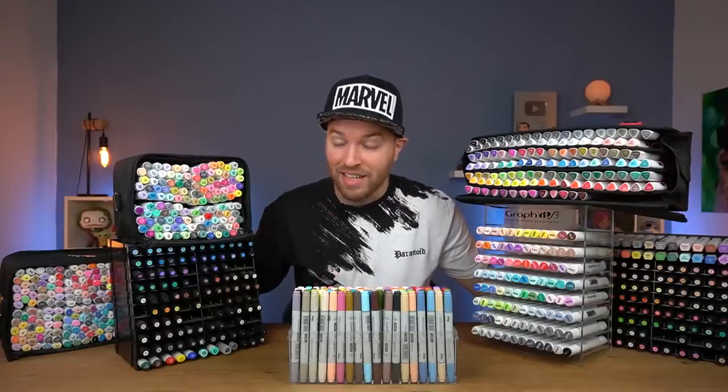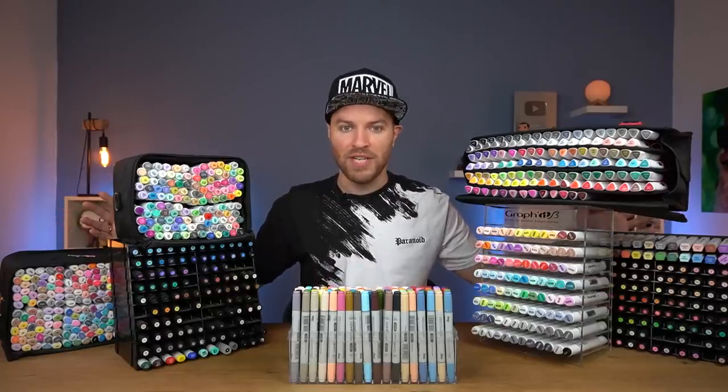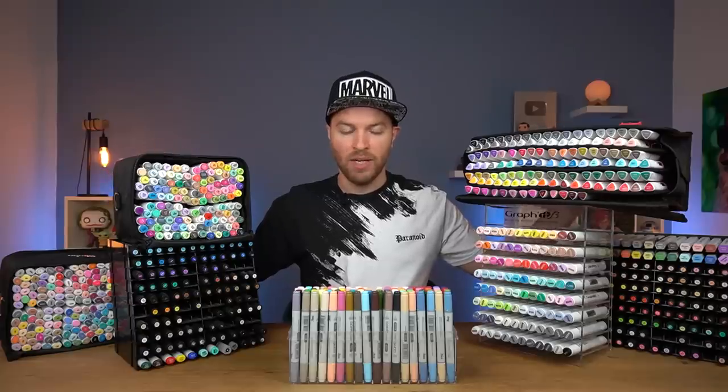You know, every time I look at these, I dread the day that is very quickly approaching where I will be using every single one of these markers in one video. What's going on YouTube? My name is ADC Art Attack and welcome to a brand new video where we are back tackling yet another one color marker challenge.